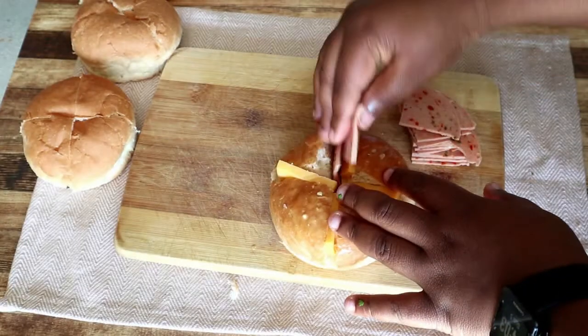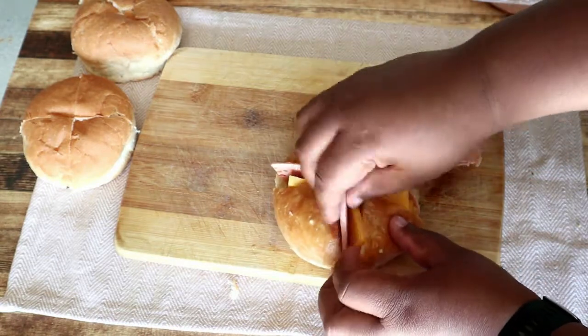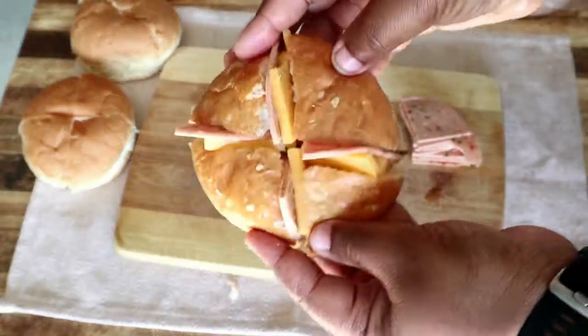I'm going to stuff mine with some cheddar cheese, and then I'm also going to be adding some chili loaf. I picked up all my groceries at Spar, which is really, really convenient. Then we're going to cover it up in some foil.